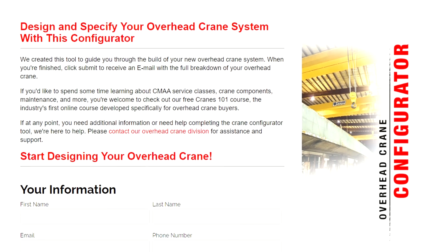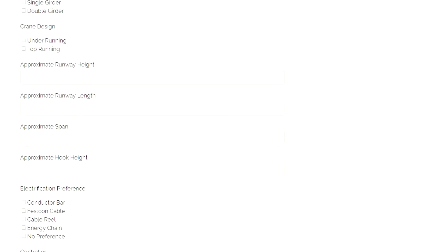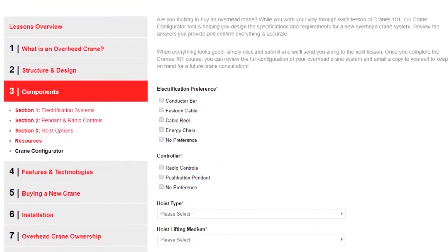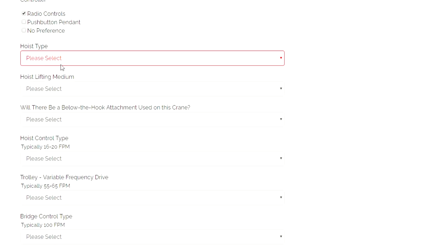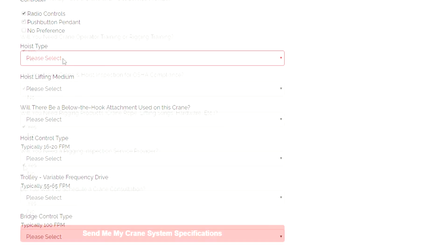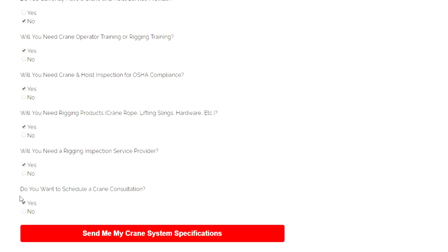We've also built this overhead crane configurator tool to assist you in designing your overhead crane system. The Cranes 101 course will explain all of this to you, but if you already have a good working understanding of an overhead crane system, this tool will help you get straight to building your crane — from the type of crane you want, to the hoist, runway size, electrification preferences, speed of travel, and more. This tool was designed for you to use when discussing your future overhead crane system with your team.